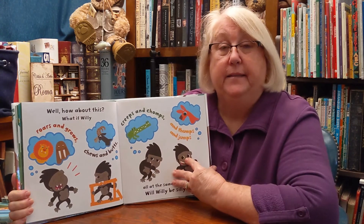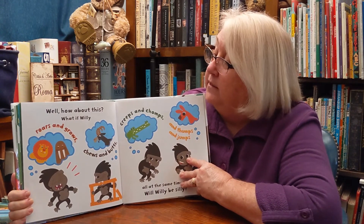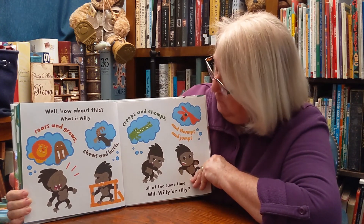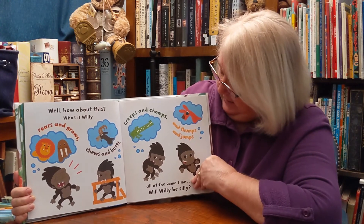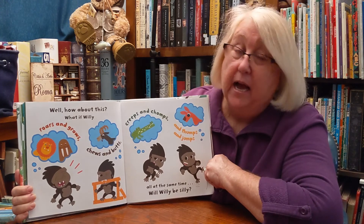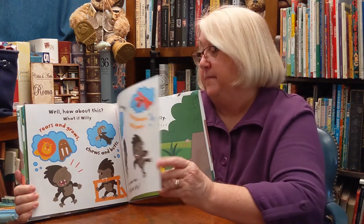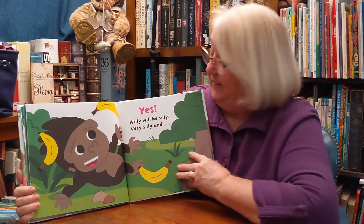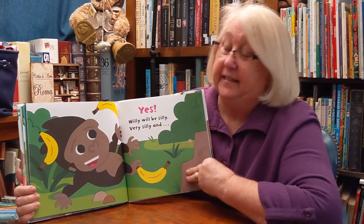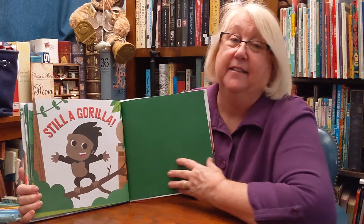Well, how about this? What if Willie roars and grows, chews and butts, creeps and chomps, and thumps and jumps, all at the same time? Will Willie be silly? Will he? Yes. Willie will be silly. Very silly. And still a gorilla.